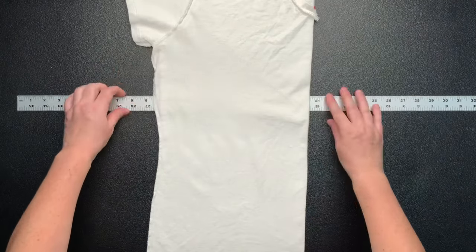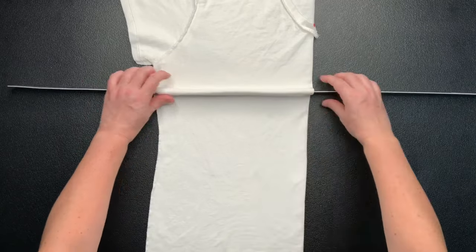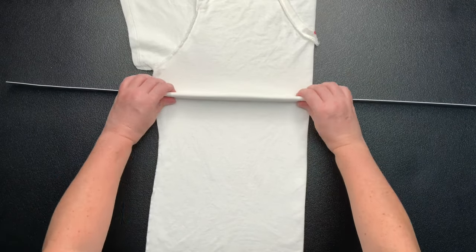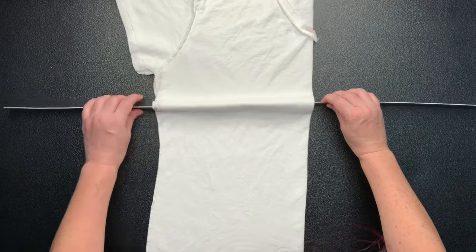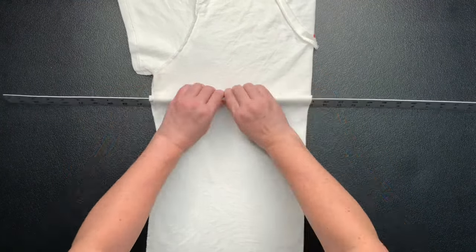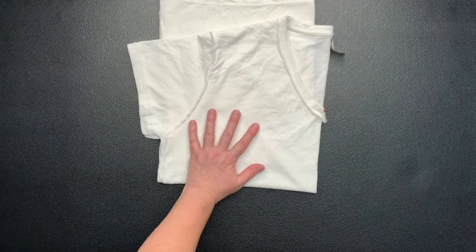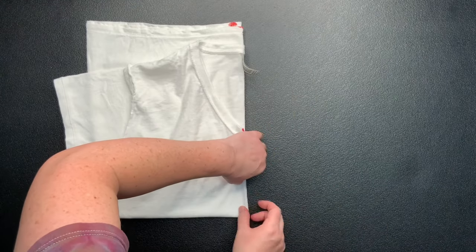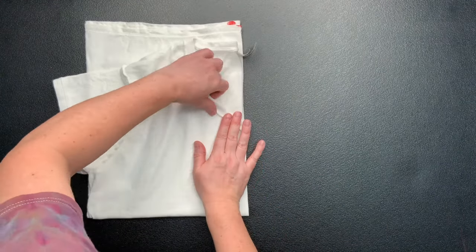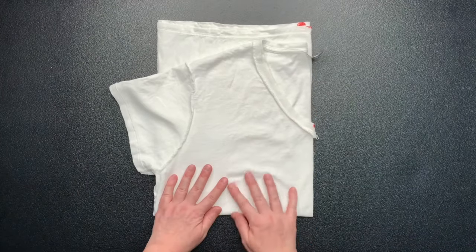The next step is to decide where you want the center of your pattern to be. I like to come down just about an inch or two below the underarm. You don't want to go too far down on the center of the shirt because then it ends up being on the belly button, and I don't think that looks very good. I slide my yardstick up underneath the t-shirt, roll it up on its side, and use that to help me create a nice straight edge. I pick it right up off the table, flop it back down, and line everything back up again.